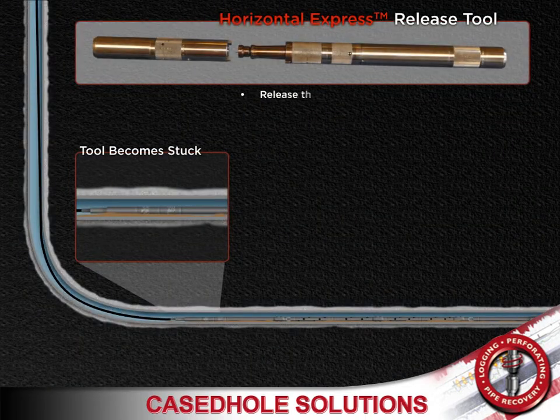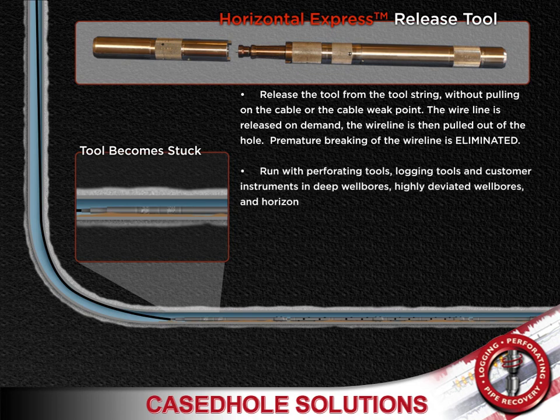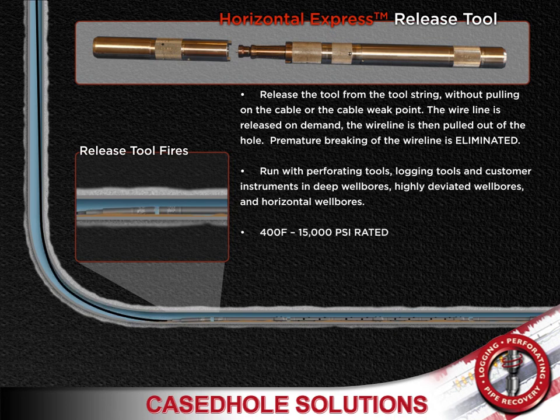The horizontal express system's release tool can release the tool on command from the string without pulling on the cable or the cable weak point. The wireline is released on command and pulled out of the hole, and premature breaking of the wireline is eliminated.